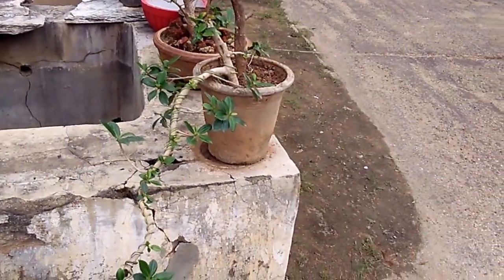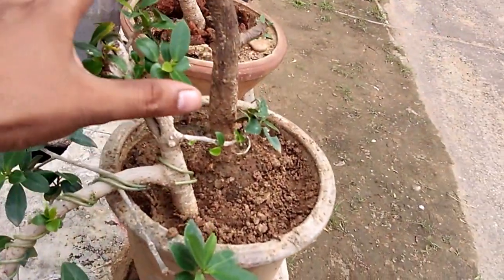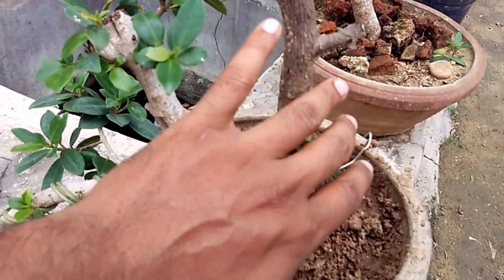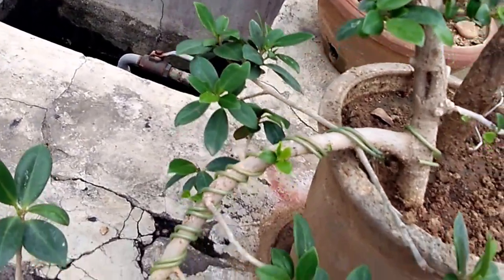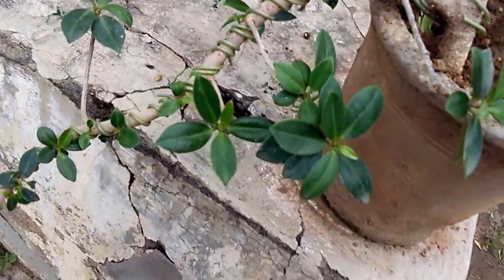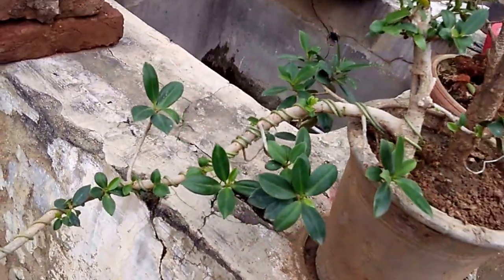Now I can see it and I can bend it. When it grows more from here, we will do it. The new plant will come down, and the first branch is heavy. This is the cascades — half cascades, full cascades. This is a semi cascades.